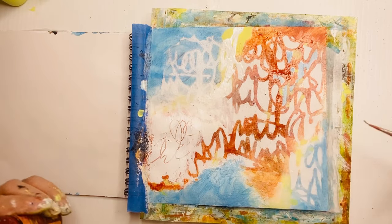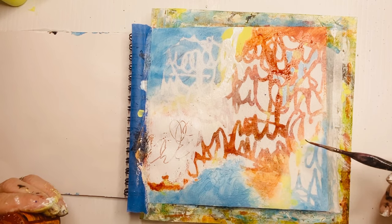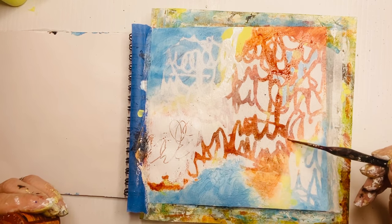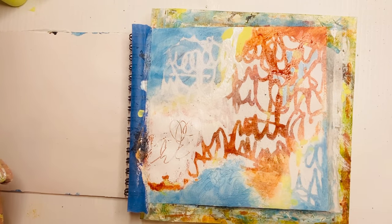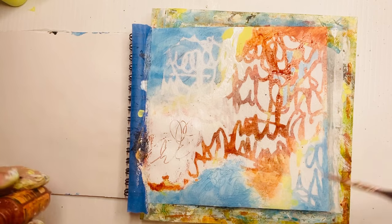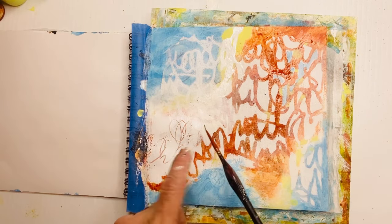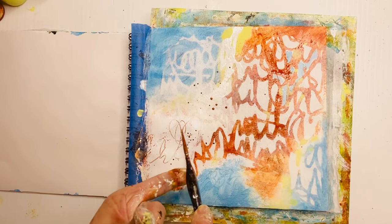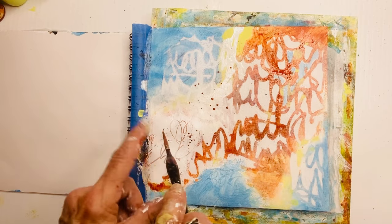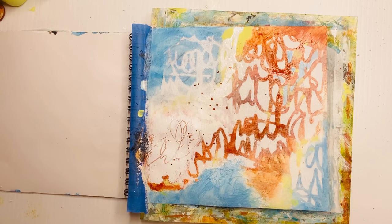I wanted that color to go into the white — I didn't want white shapes everywhere, I wanted to break it up and have some of that become orange. Because I splattered a little blue in the top right, I decided to go with it rather than wipe it off. I'm adding more blue spots, doing a variety of patterns, but they're all different shapes and sizes.